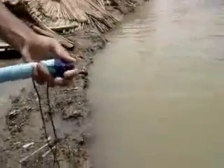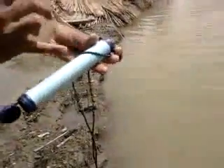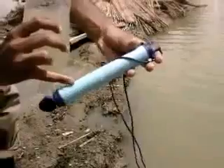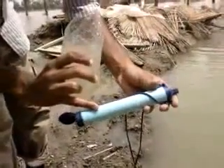And this is where you suck the clean water from. In here we have microfilters which clean the water and block a lot of bacteria and disease-carrying pathogens.